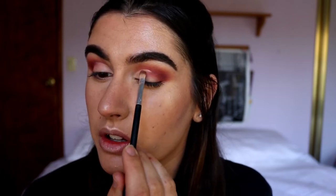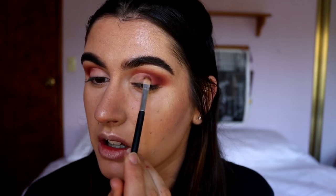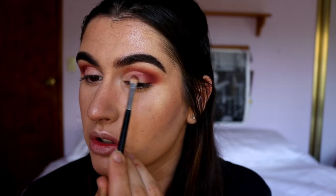I just let my natural crease guide the brush through the natural divot in my socket, so I don't have to worry too much about having a steady hand. For the lid area, I think I'm going to mix two colors together to get a rose-goldy tone, because I don't have a specific one that suits the look I have in mind.